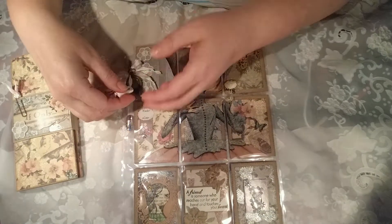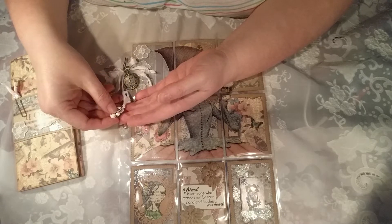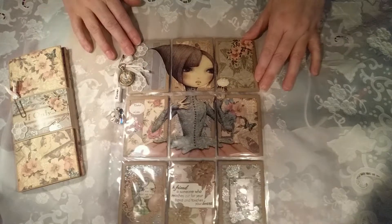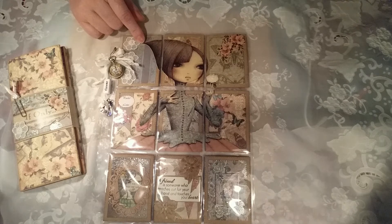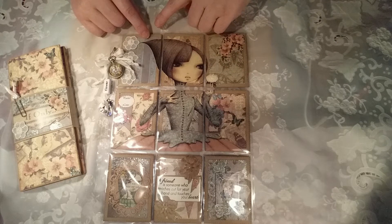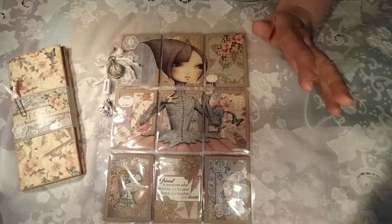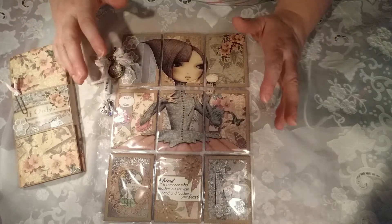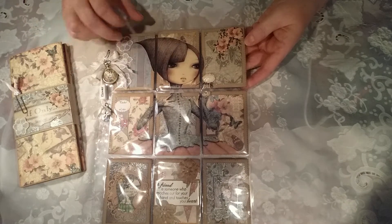I also bought some words and some little letters so I put our initials on here as well with a little bit of seam binding. These papers — I think everybody's got these papers, I can't remember the name of them off hand — but I just fussy cut this lady out and decided to build this pocket letter around her. Because the papers are so nice I didn't really want to go OTT with them, so I haven't put much decoration on.